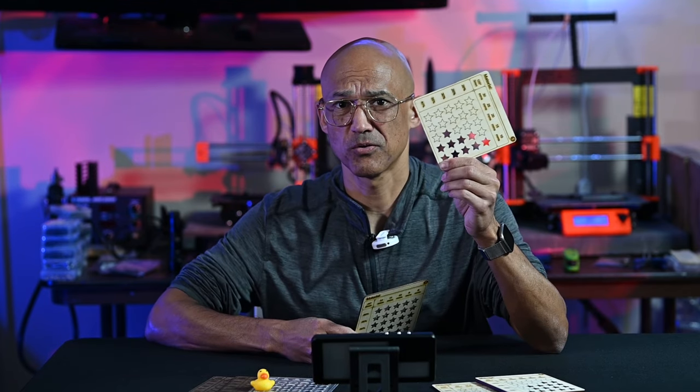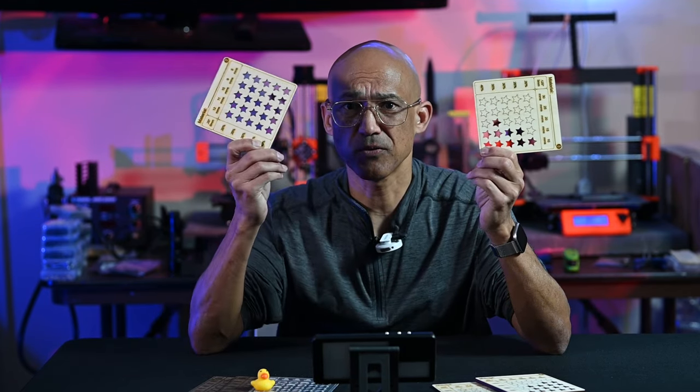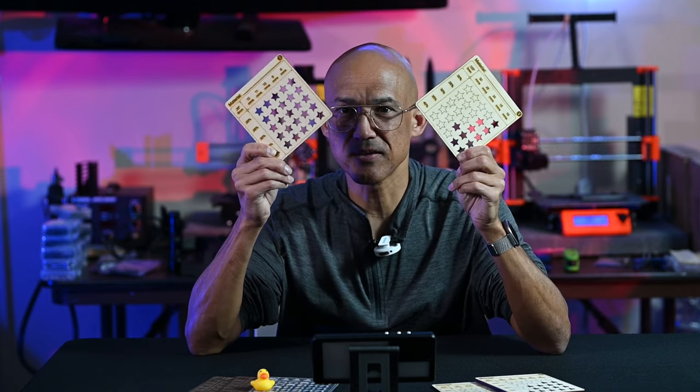Is this a good test card? Or is this a good test card? If you don't know, come along and I'll teach you how to read these things.